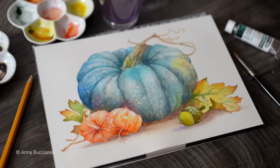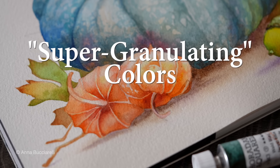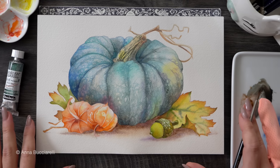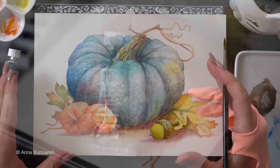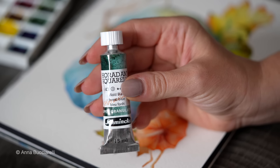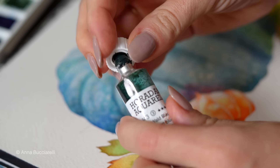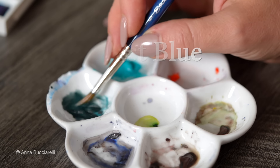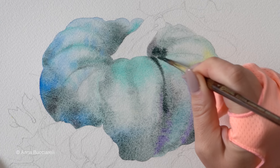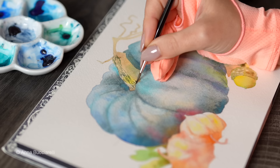If you want to elevate your watercolor style, I highly recommend exploring super granulating pigments. The nice thing is that you don't need a lot to complement the existing colors you already have. In this tutorial, I'm only going to use a single granulating color called Forest Blue from Schmincke along with my regular watercolors to create some amazing texture — very tactile, a very different take on a traditional fall composition featuring a pumpkin.